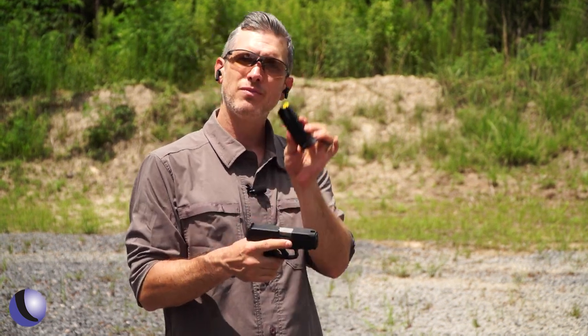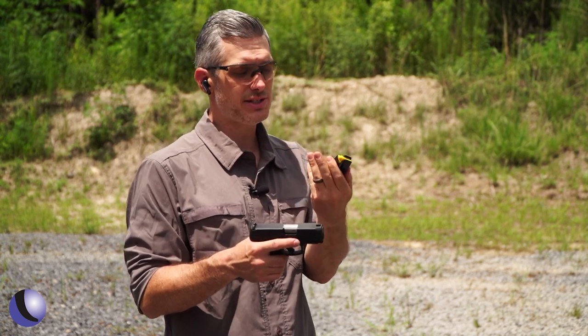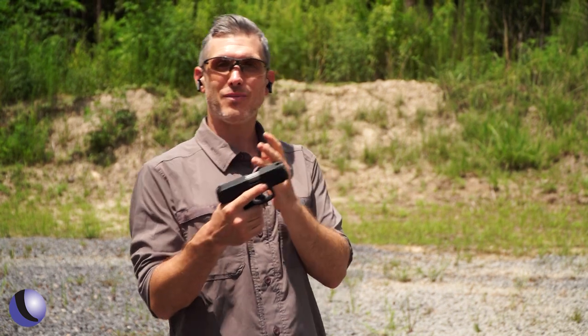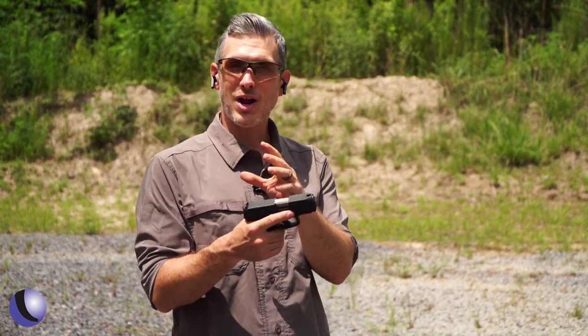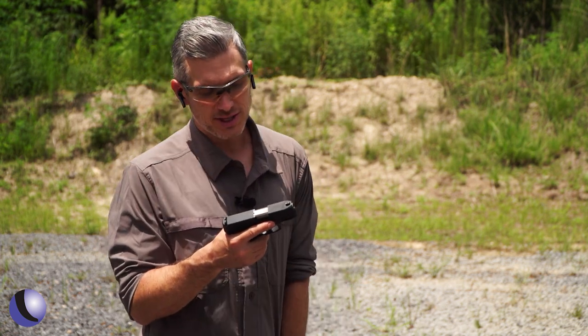One of the big deals on this gun to me: it comes with three magazines — three magazines, 12 rounds each. A semi-auto without mags is a single shot, and for training and carry, I like having extra mags. Let's run this gun a little bit more.